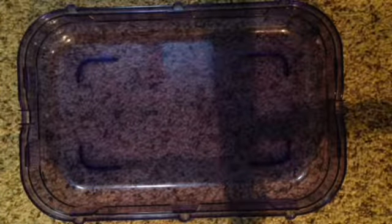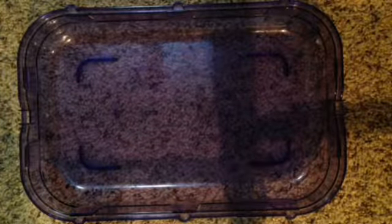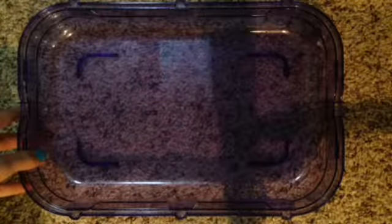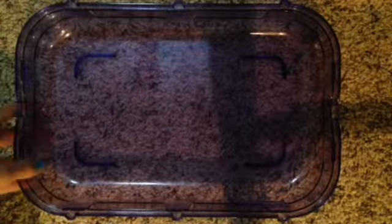Hey guys, so today I thought I would do a video on why small cages are so bad, and demonstrating what you need to put in your hamster's cage and showing you why these cages are so bad for your hamster.